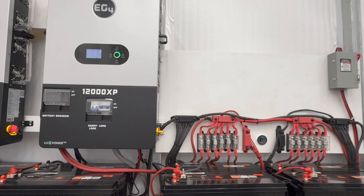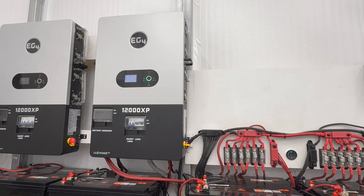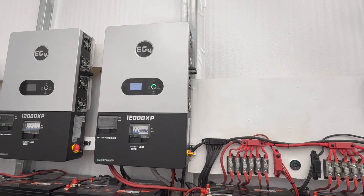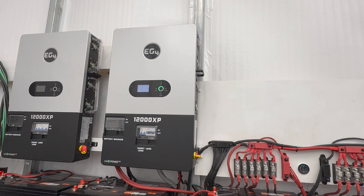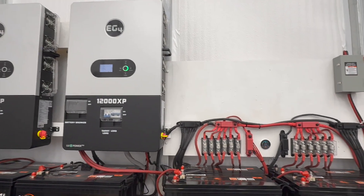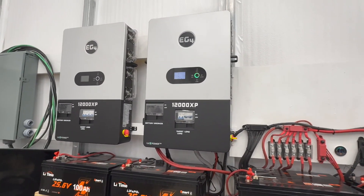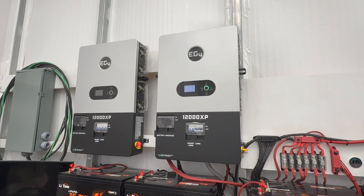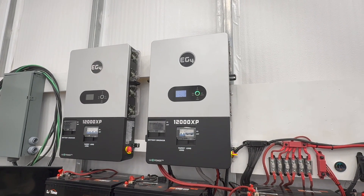Other things EG4 may want to do: on the output, it already has a lot of protections built in, but if there's a way to further isolate the DC and AC sections, that would be good — or at least provide a technical description of how that's done. For mine, I have T-class fuses on the DC side and will have them on the AC side as well. If they can build some additional protections in and go above and beyond what everybody else does, I think that would really set EG4 apart from other inverters.